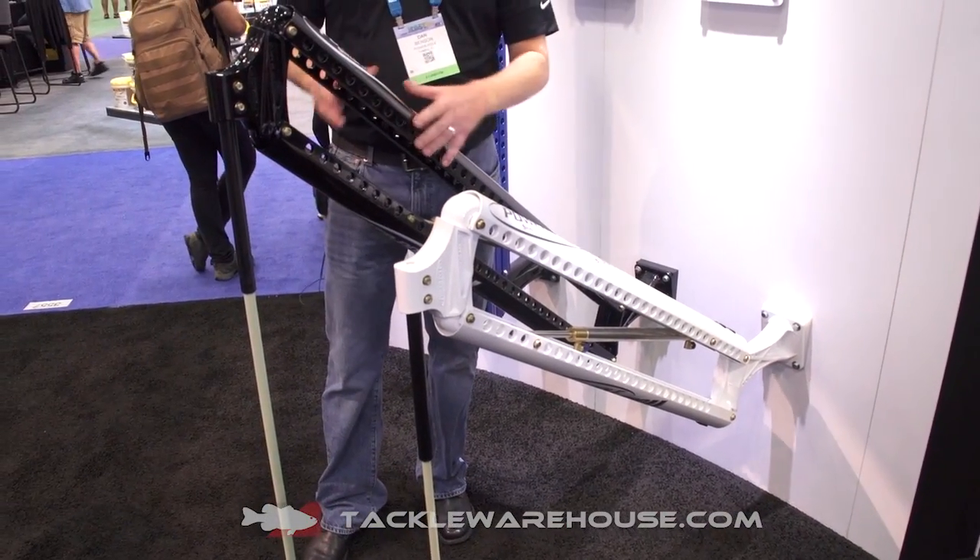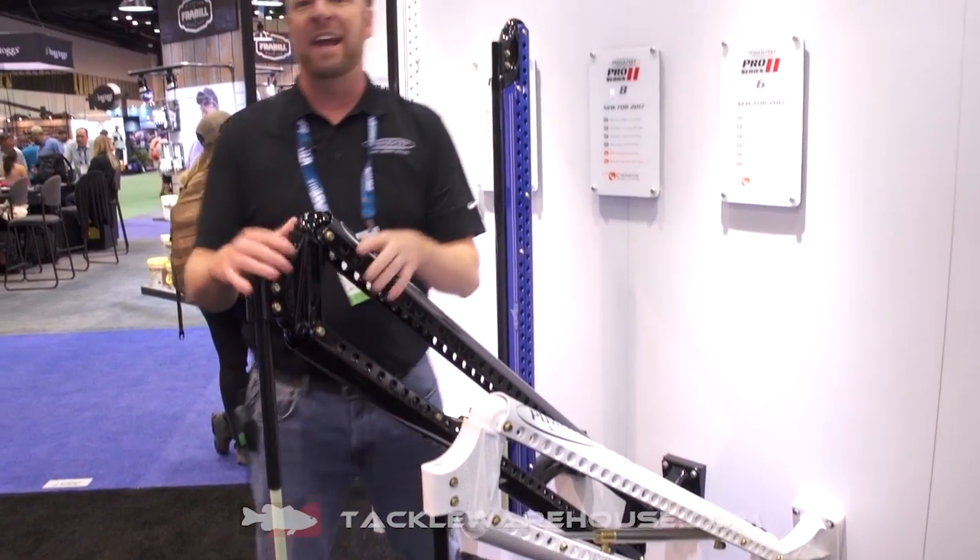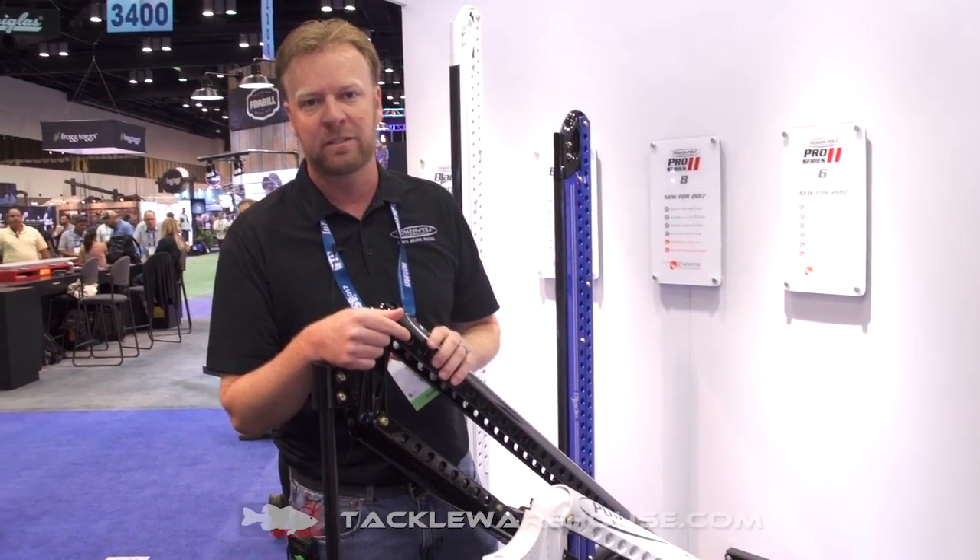Available in white or black, the 6' Pro only weighs 15 pounds on your transom and the 8' Pro only 17 pounds on your transom.